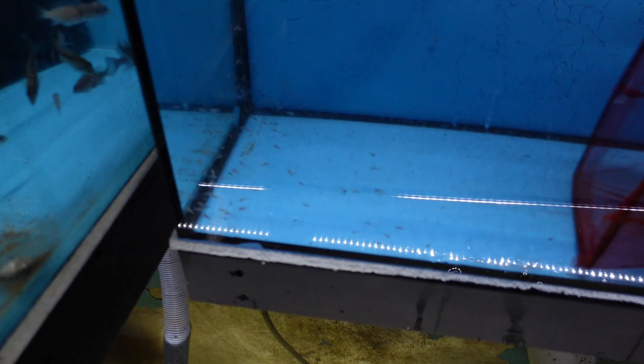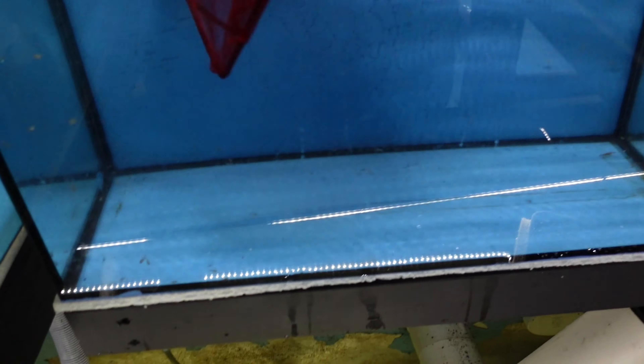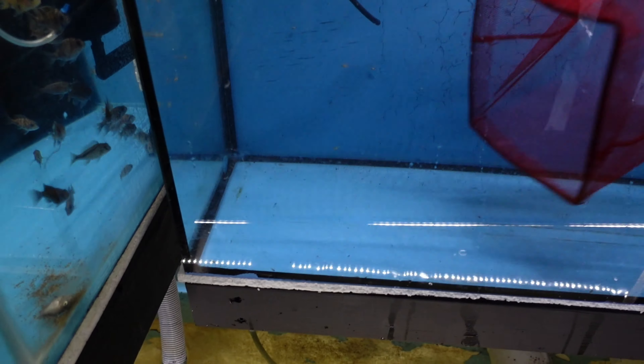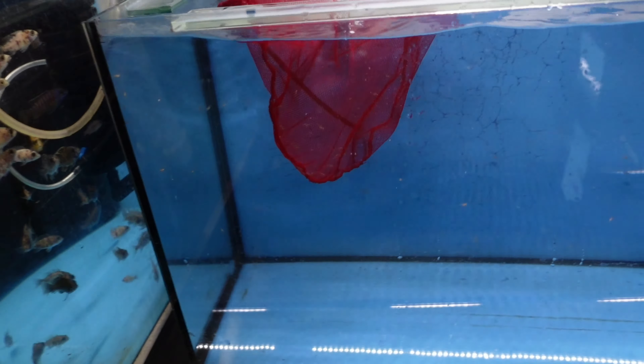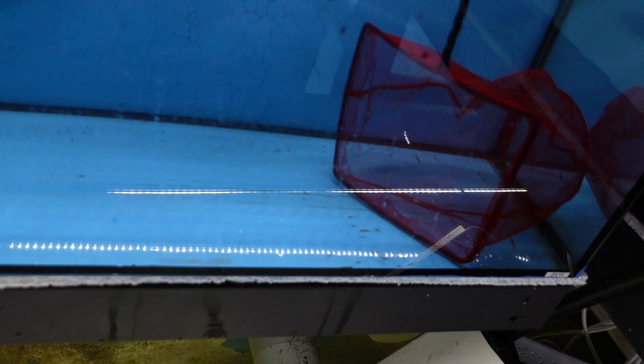You guys know I did this as an experiment about nine months ago — maybe closer to a year — to see if the fry would survive in the nine foot. I actually put them in the nine foot as regulars, about a week or two younger than these ones here. I already started putting them in the eight foot and then I was like, what am I doing? I'm meant to be recording this. Sometimes I get so carried away.